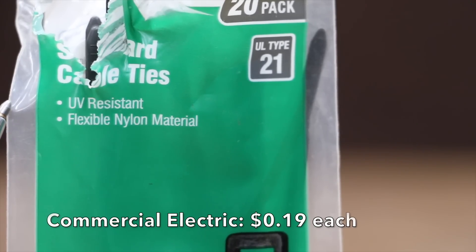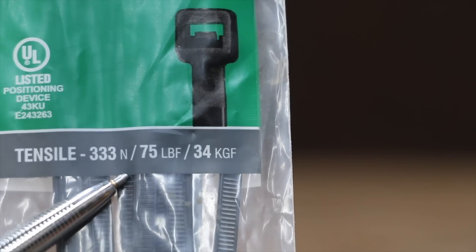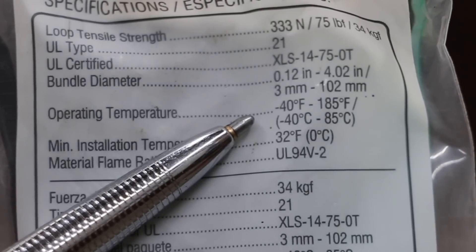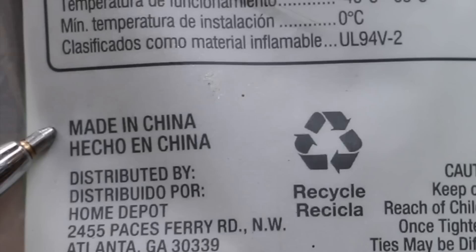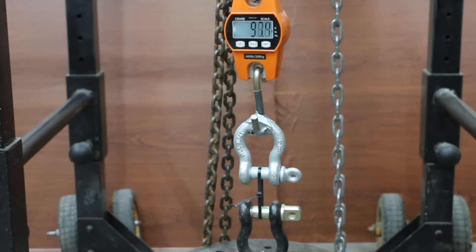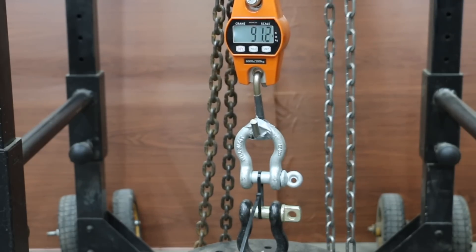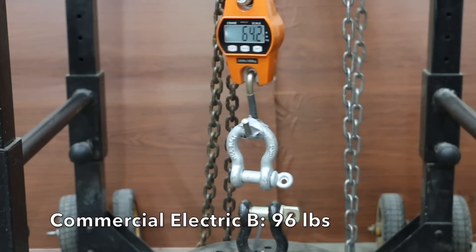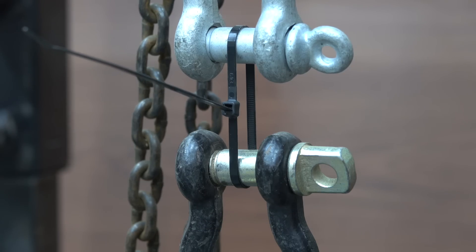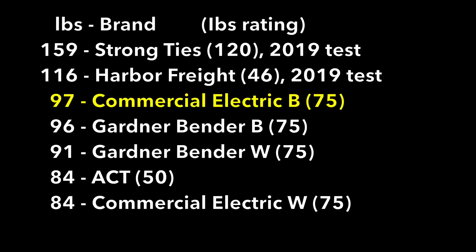Also at 19 cents each, the black Commercial Electric cable ties are UV resistant with a loop tensile strength of 75 pounds, operating temperature minus 40 to 185 degrees Fahrenheit, made in China. Commercial Electric Black also uses a triple locking mechanism. The first sample did better than the white at 98 pounds, the second also at 98, and the third down slightly to 96. Just like the white, the locking mechanism was the failure point three out of three times. However, it did much better averaging 97 pounds and moving into third position.